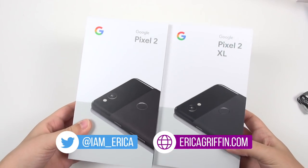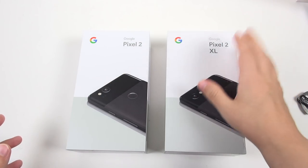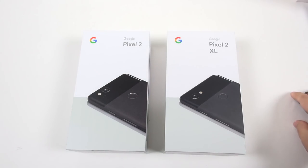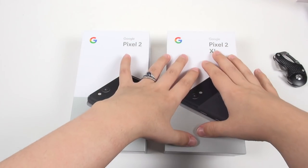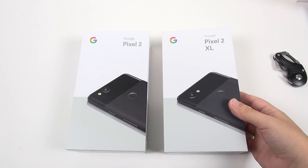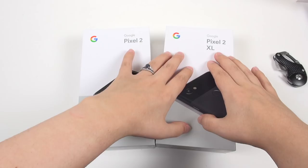Hey everybody, this is Erica, the technology nerd likes to film stuff, and these finally arrived on my doorstep. I've been waiting all day for them. This is the Pixel 2 XL and the Pixel 2. I'm going to quickly unbox these, but I've been hearing all week long that the Pixel 2 XL just does not have a very good display. And a lot of you guys have been asking me to shed some light on it or tell you my thoughts and opinions, so I'll do that in this unboxing.